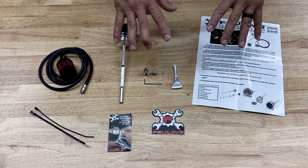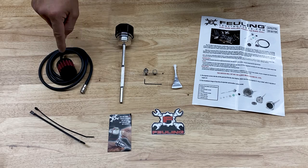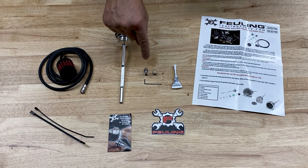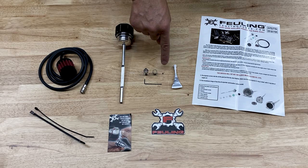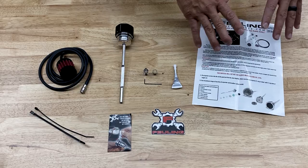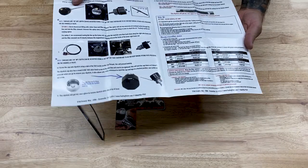All right, so here's what came in the box. You have your rubber hose with the filter element, some zip ties, the dipstick itself, quick disconnect coupler fitting, breather vent fitting, a set screw with an allen key, some Loctite, and some instructions with some tech tips and troubleshooting guide.